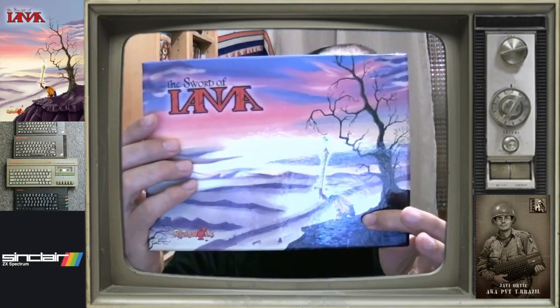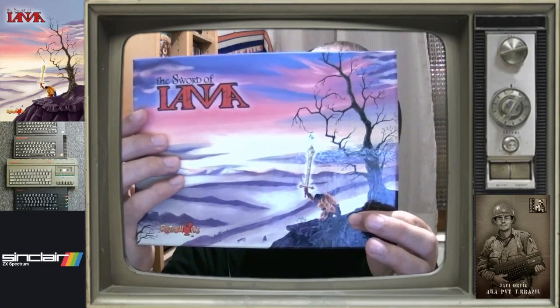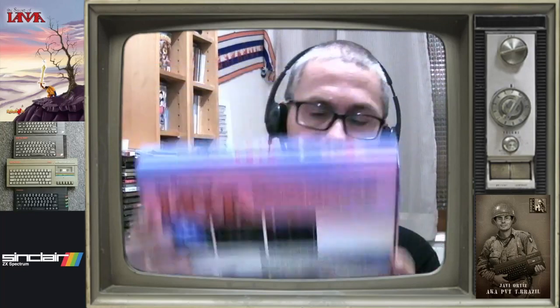Pero antes de eso os voy a enseñar la versión original, la versión de Spectrum, que es esta. La versión original de World of Yana, la versión de Spectrum de 2017, que como veis la parte delantera y la parte trasera. Os lo voy a enseñar sobre todo para la gente que no sabe lo que es un Dandanator ni nunca lo ha visto.